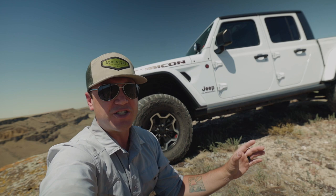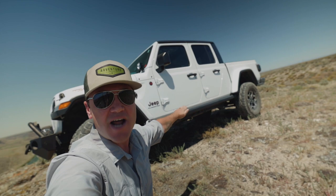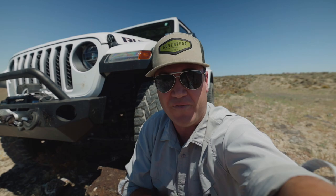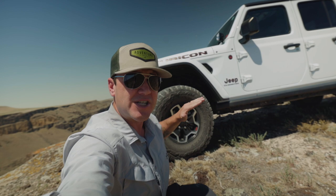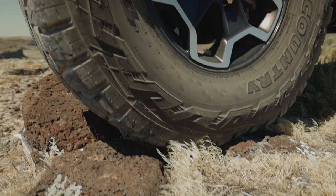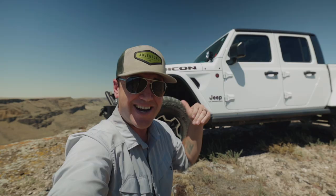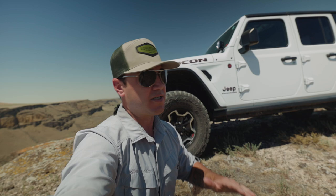I knew immediately when I bought this that I wanted a lift kit, because of how long that wheelbase is. You can see there the breakover point — not the typical Jeep I was used to. I had the dealer put on the two-inch Mopar factory lift with the Fox shocks, and I did that because I wanted to maintain warranty. I also wanted to be able to fit a 35 to 40-inch tire so I can haul in the desert with big tires and not worry about stuffing them into my wheel wells and losing parts along the trail.